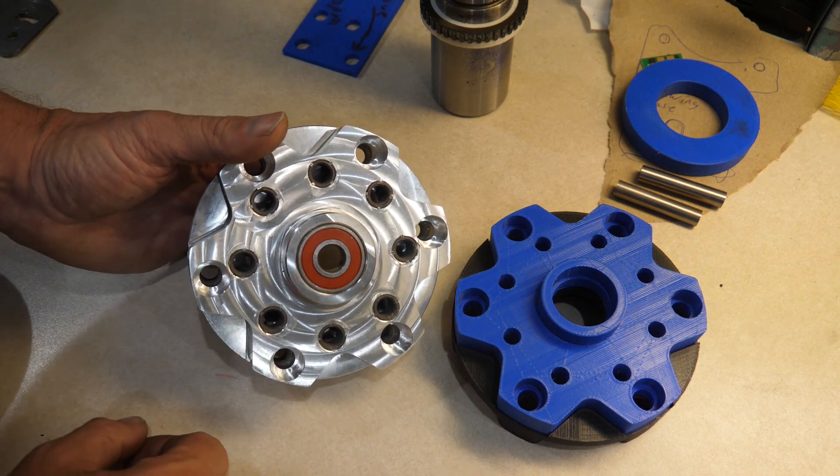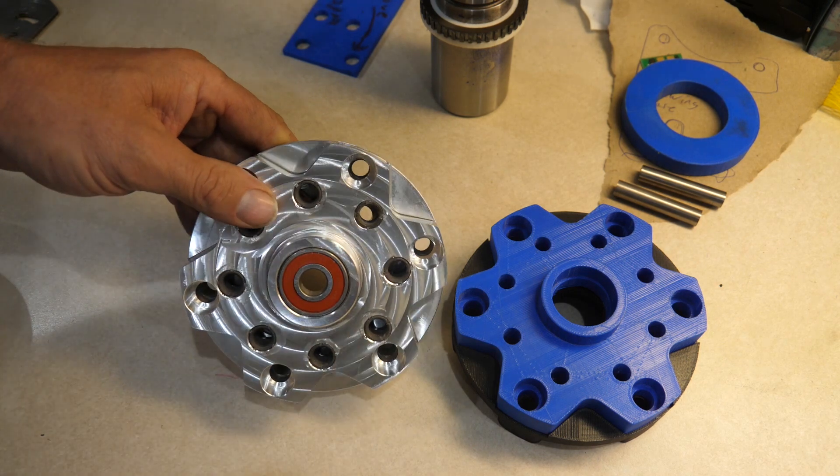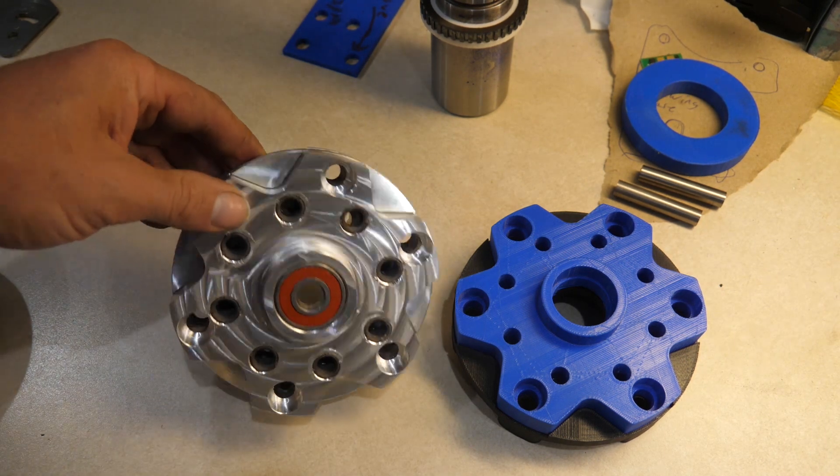That's a factory pilot bearing. And installation is pretty straightforward and looks like this.